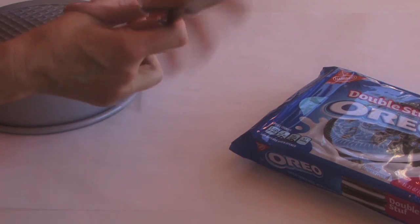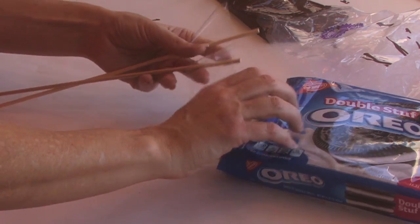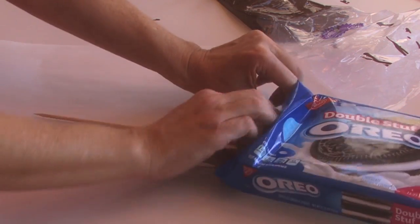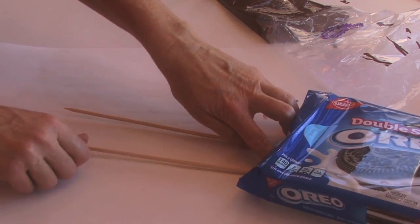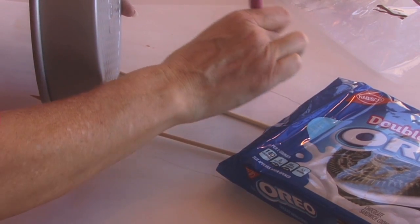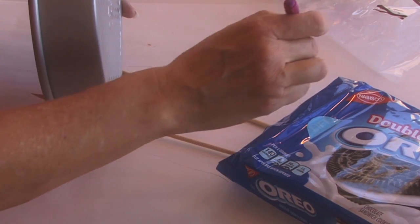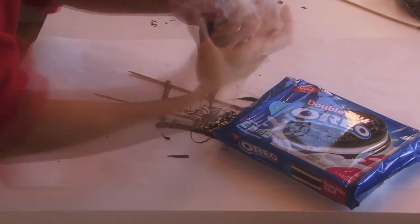Take some chocolate candy melts, put them in a plastic baggie, and clip off the tip. Take two shish kebab skewers and tape them into your Oreo package like this, sticking out sideways. Lay it on parchment paper. Once that is set, take a pencil and draw around the cake pan so it looks like it's coming out of the Oreo bag. Then take that chocolate candy melt and start filling in that whole area.